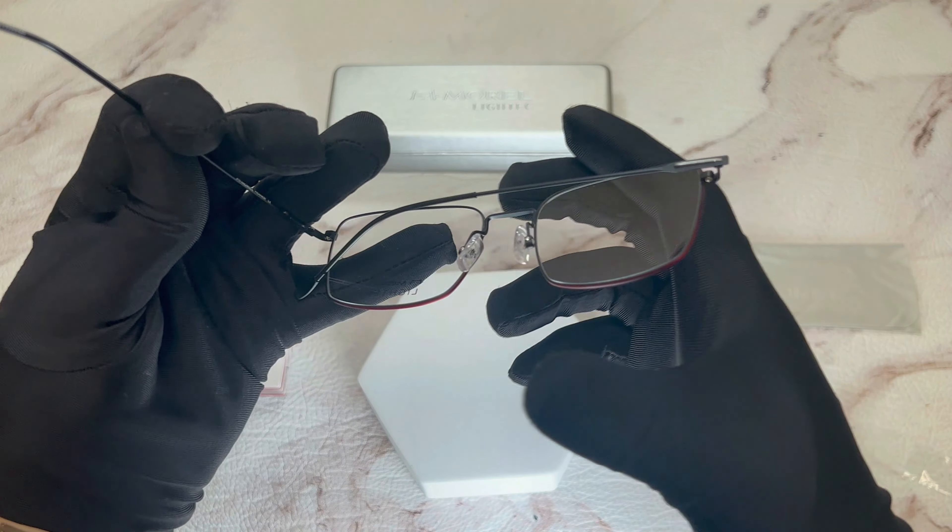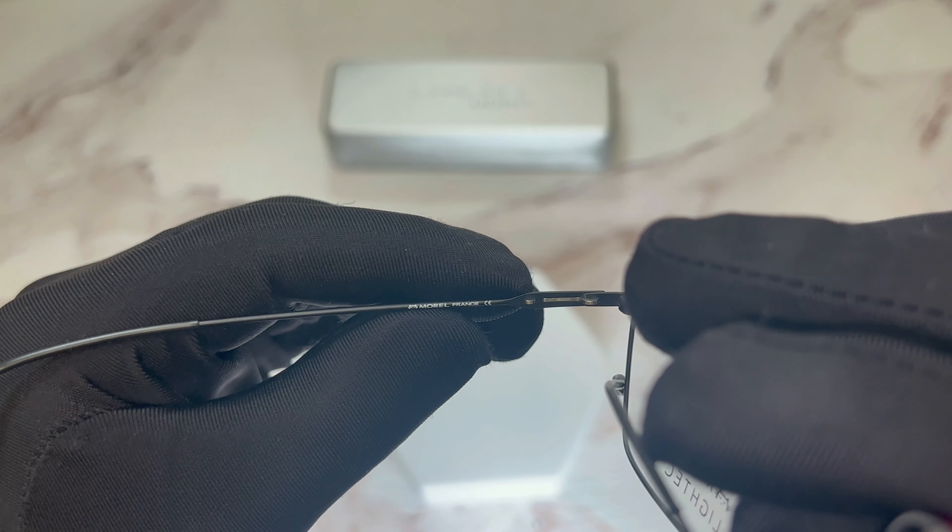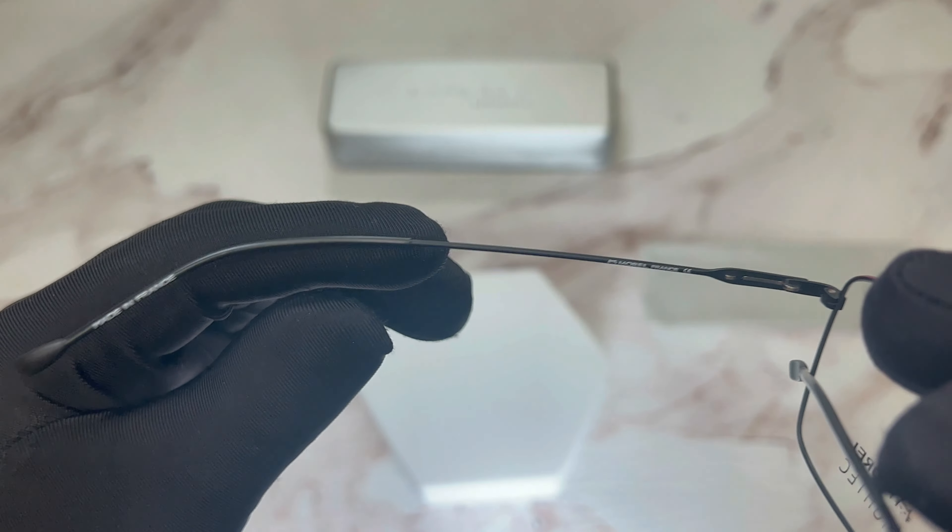On the left temple, you'll find the Moral logo, and they are made in France.